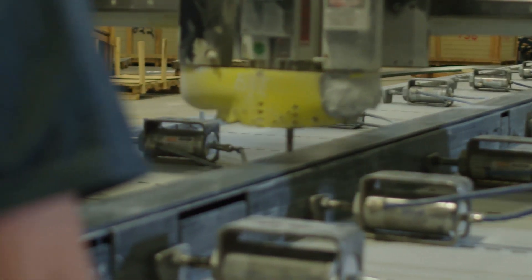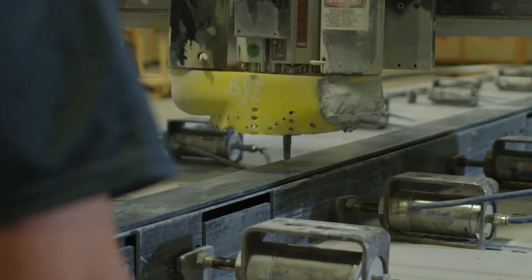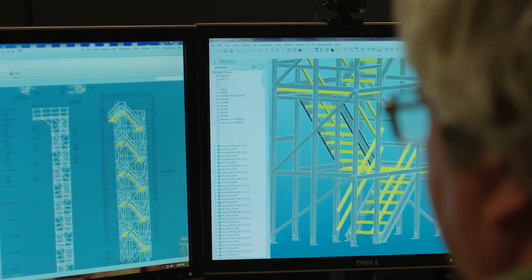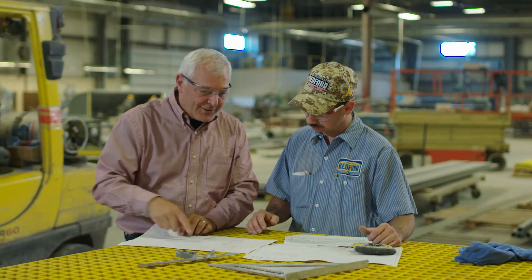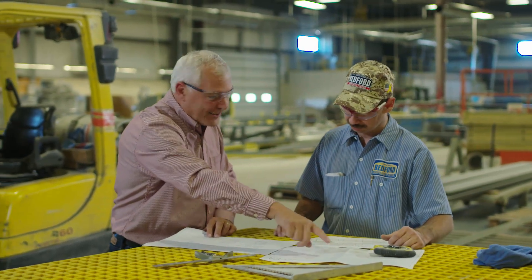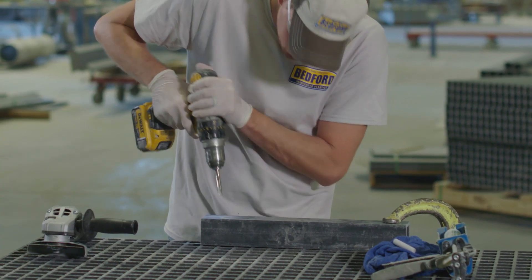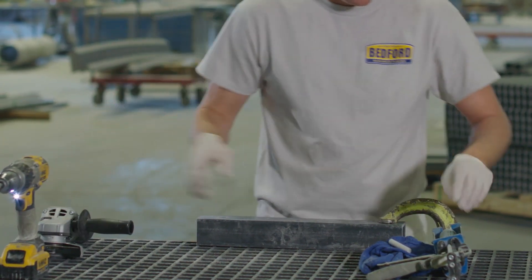Sometimes when you're fabricating with FRP, a hole may be drilled in the wrong location. This can happen for several reasons, including an error on the print, a change in the design, or a mistake in the shop. In a moment, we'll demonstrate a quick, simple way to repair a mislocated hole.